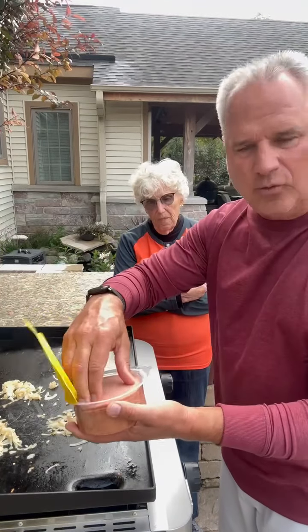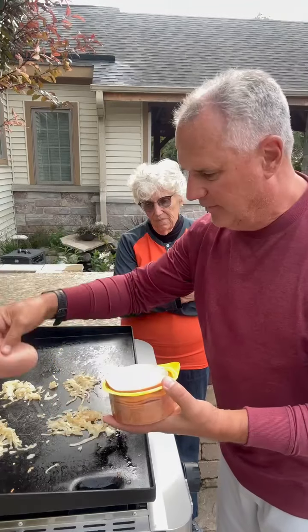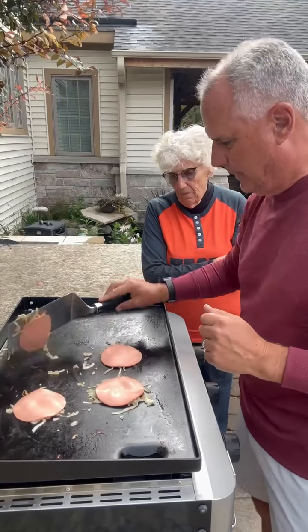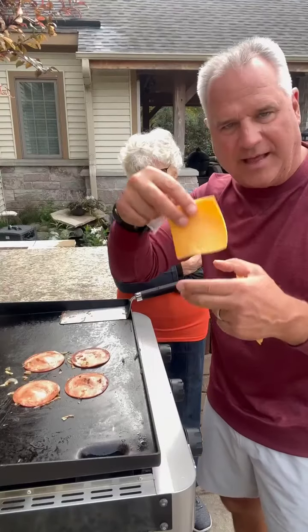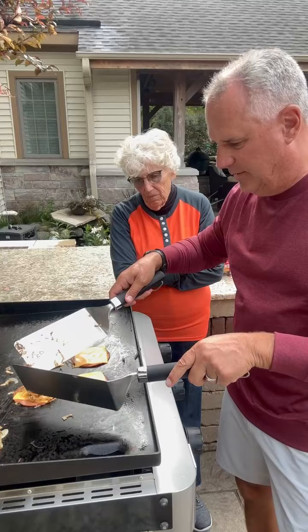We go with store-bought, thin-cut, regular bologna. Mom's saying to flip them. Take a look at that — you want those nice bubbles in there. The fake plastic store-bought Kraft Singles.